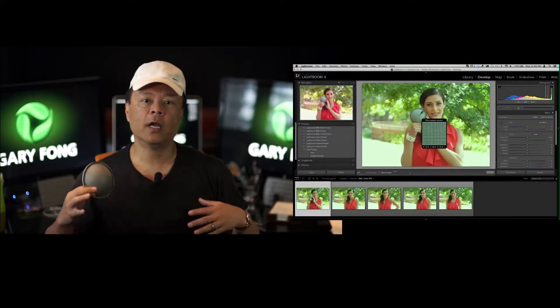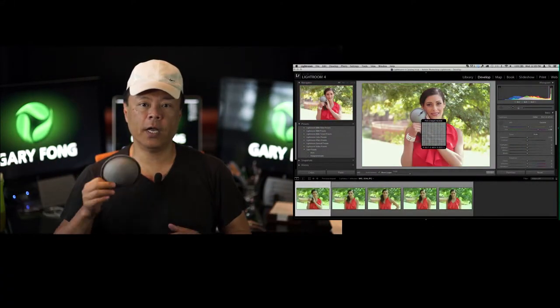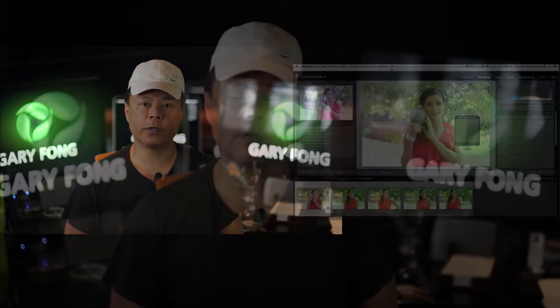Then, using your photo editing software — in this video I'm going to teach you how to do it using Lightroom, but you can do the same thing with Photoshop or any other photo editing tools. Simply use the first photograph to measure the light, correct out all the color cast, and then for all of the rest of the photos, apply that same filter for the remaining balance of the photos. As long as the light doesn't change at all, you've got yourself perfect color.